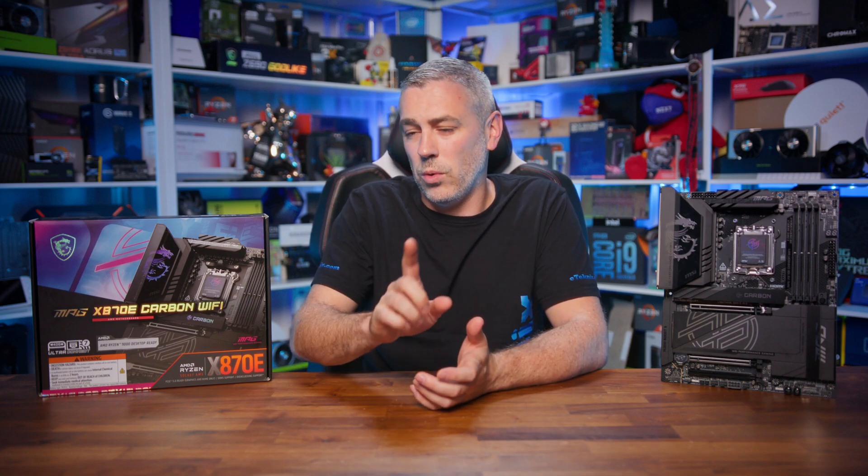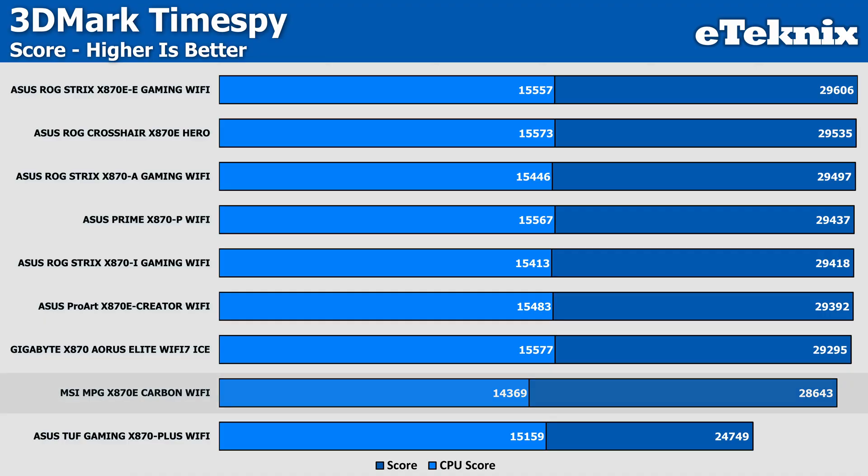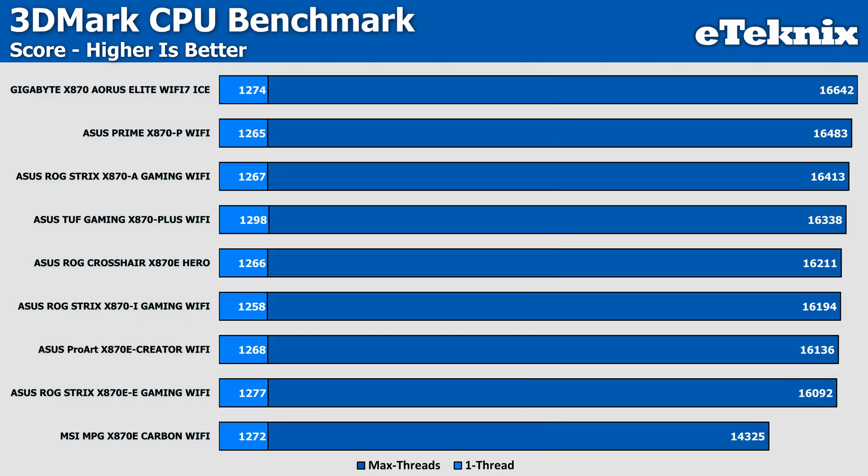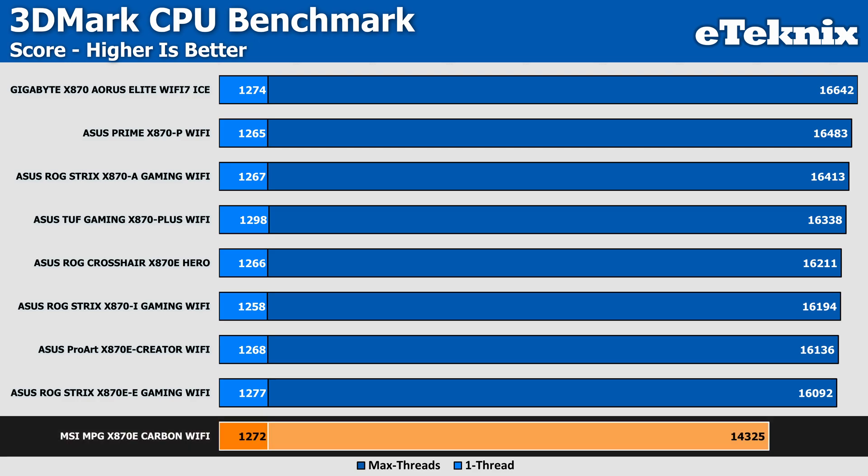Before delving into VRM data, we ran quite a few benchmark tests to make sure performance is within the expected range for this chipset. I will note that some results on the MSI board were a little on the low side compared to the competition. Starting with 3DMark TimeSpy, it fell behind most of the stack, though not the worst result we saw. In the 3DMark CPU benchmark, it came in a fair bit lower than every other board tested, which all came in around the same ballpark — so maybe there's something else afoot.